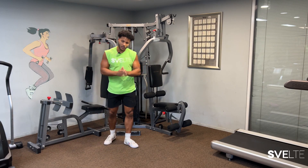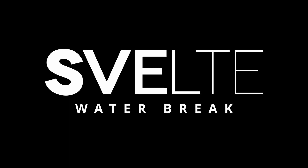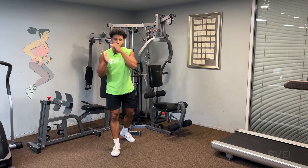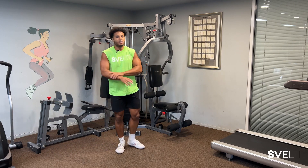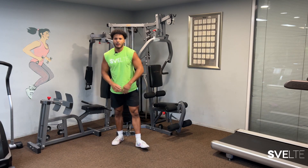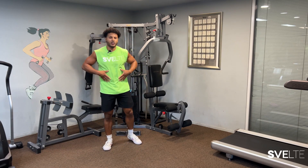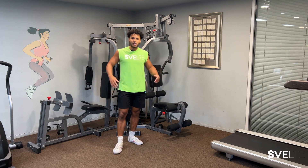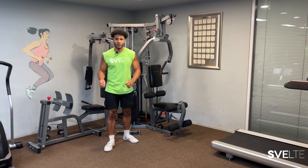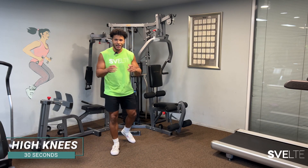That was our first set done. Now we're going to take a few seconds, grab some water. Deep breaths. We're going to get into our second set. Now that you know all the exercises, we're just going to run right through them. Put some good music on for you. Let's get it — let's have some fun. Starting our second set in three, two, one. Let's go.